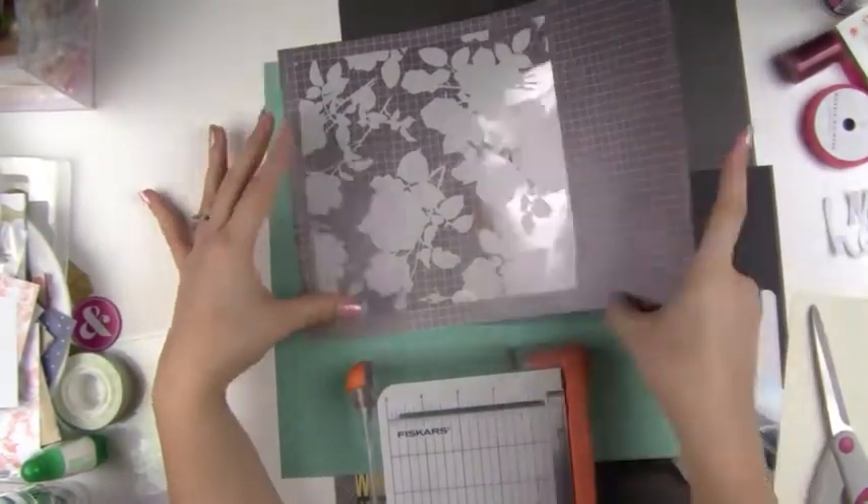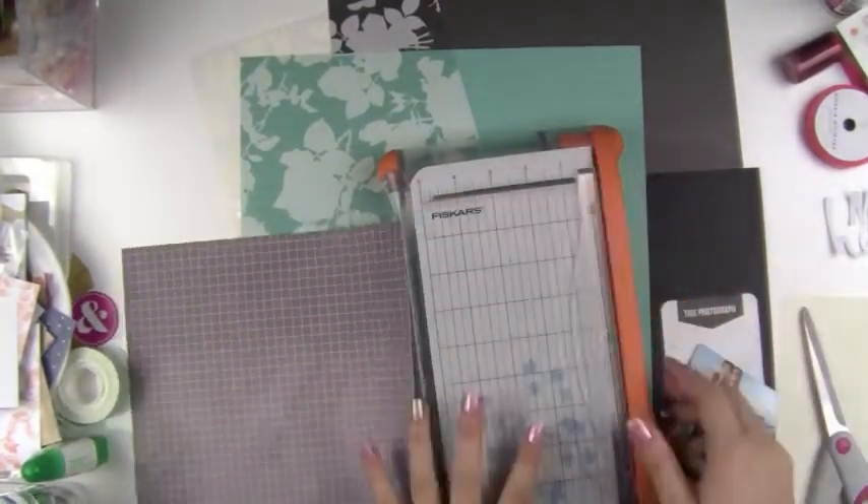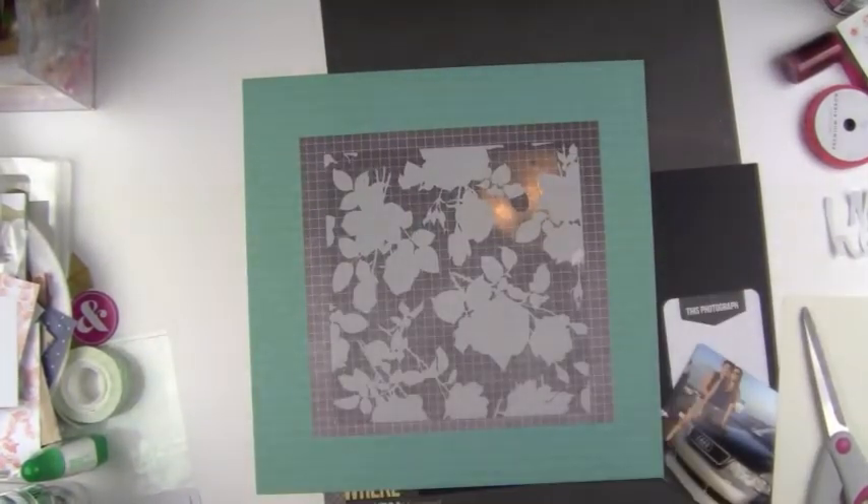Right now I'm cutting out the grid paper. That grid paper came from the paper pack. I really liked it because it was a little bit lighter on some parts and darker on others, so I thought that was pretty cute.